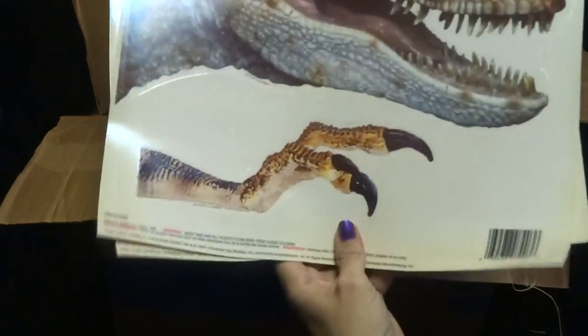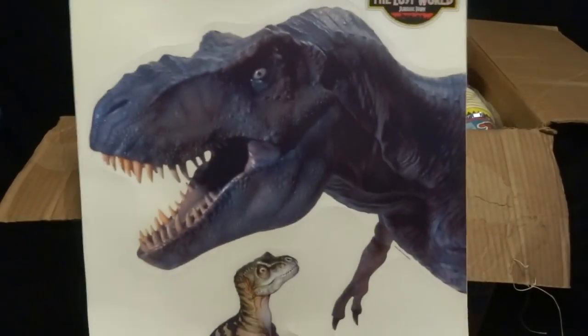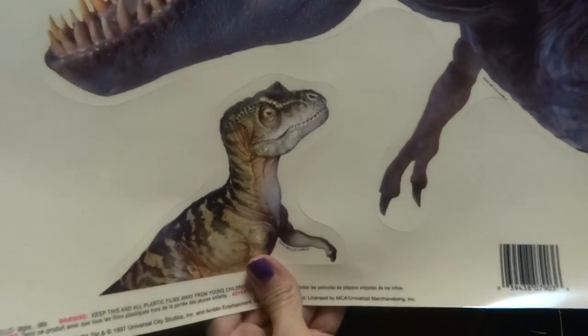First of all, here are some giant stickers — vinyl sheets, window peekers. Got a Velociraptor and a T-Rex and a little T-Rex.